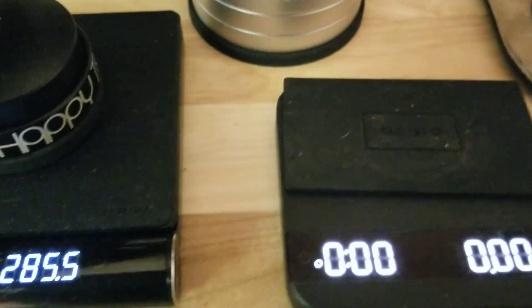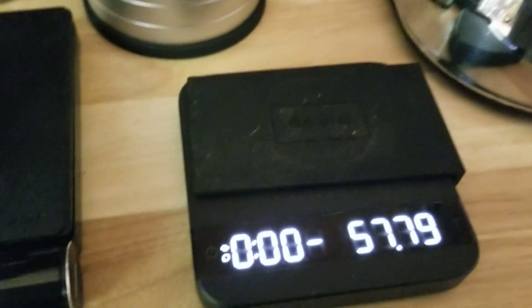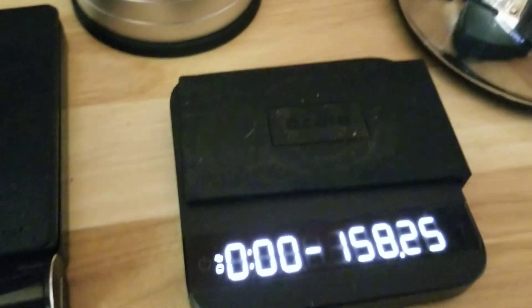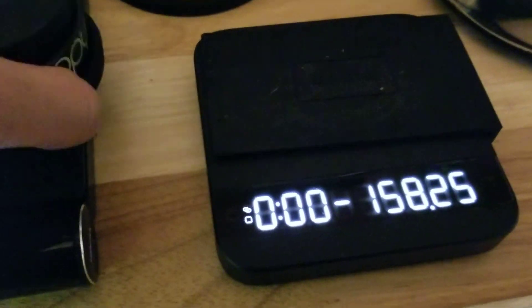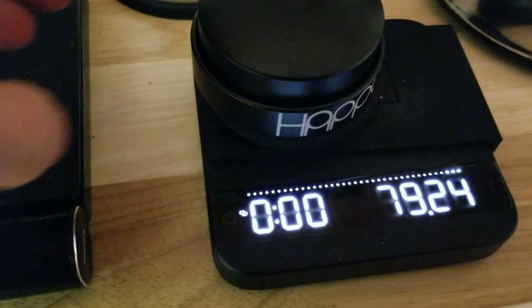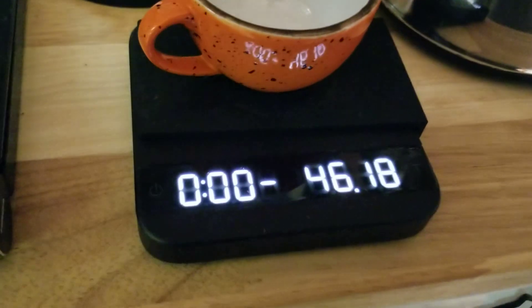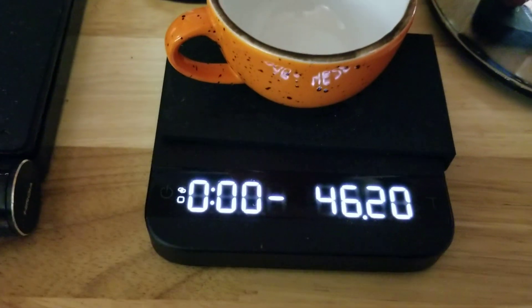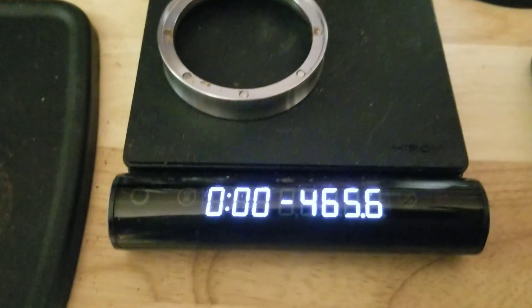Let me get you a better look. I can't get the weight to be just what I want. Even in like the 46 — even with this, it's a little more crowded, I guess.